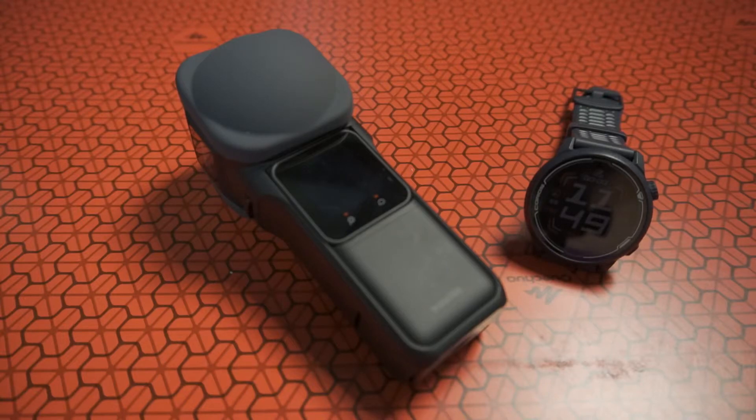Hi everyone, this is Ben here. Today I'm going to do a short video to show how you can make your GPS watch become a remote control for your Insta360 One RS.